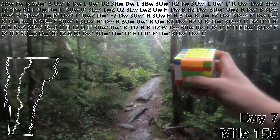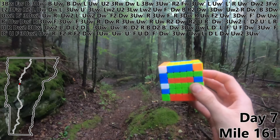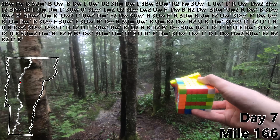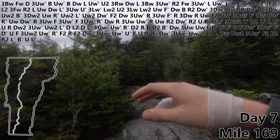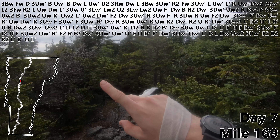L prime. D. L. DW. UW2. Three UW prime. F2. B2. R2. L prime. B prime. U. L prime. Mile 169. Wait a minute — what? Okay guys I think I just broke my hand but it's okay because I have an idea.